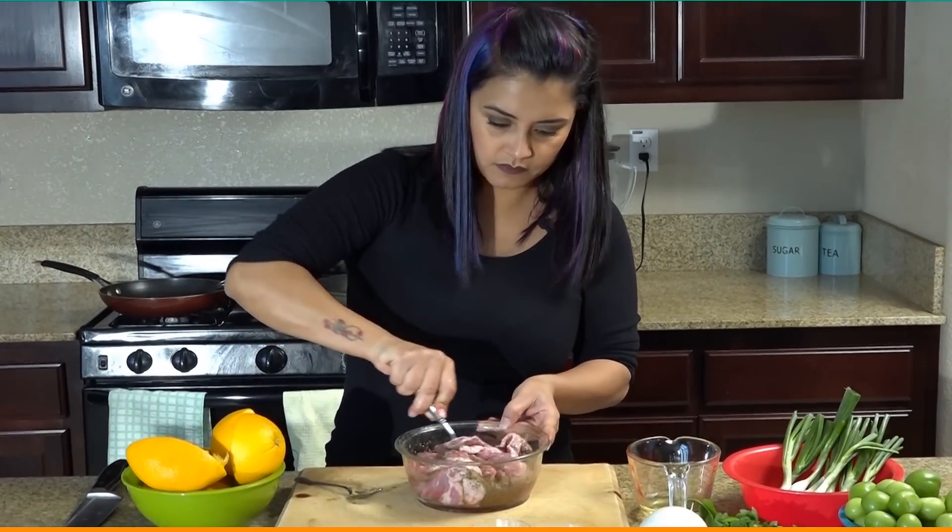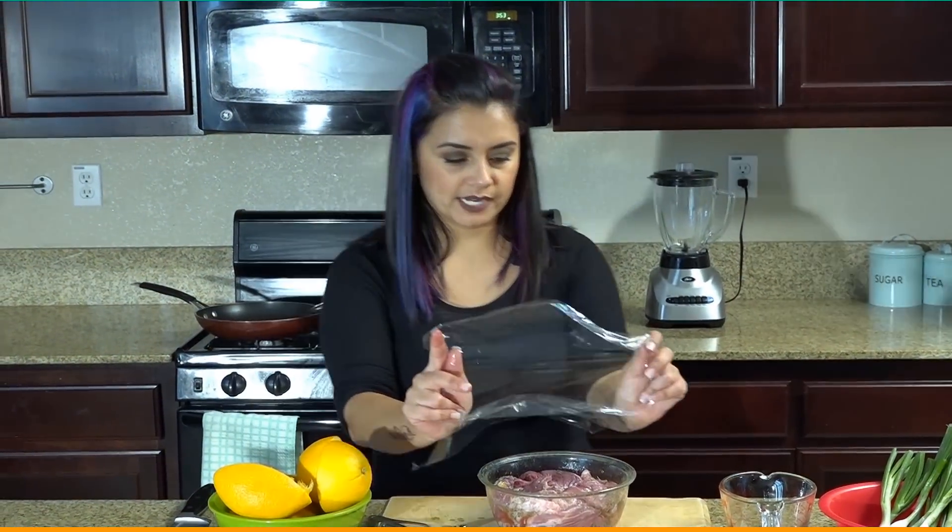Mix that up and then we'll cover it with saran wrap and put it in the fridge while we make our salsa.